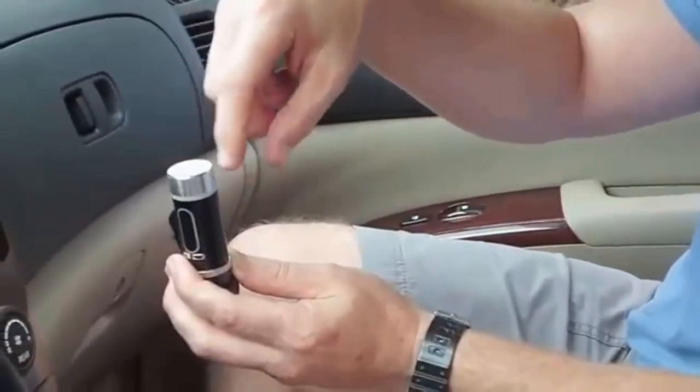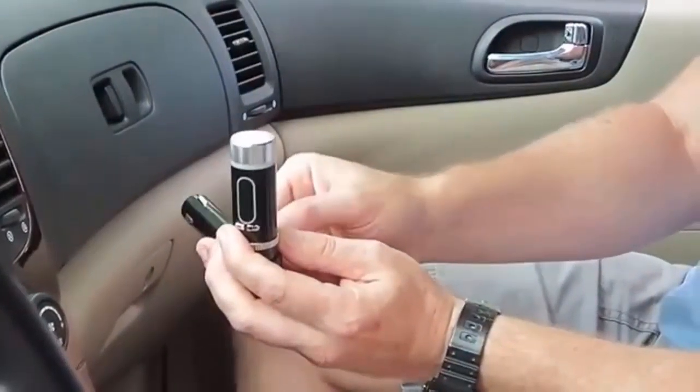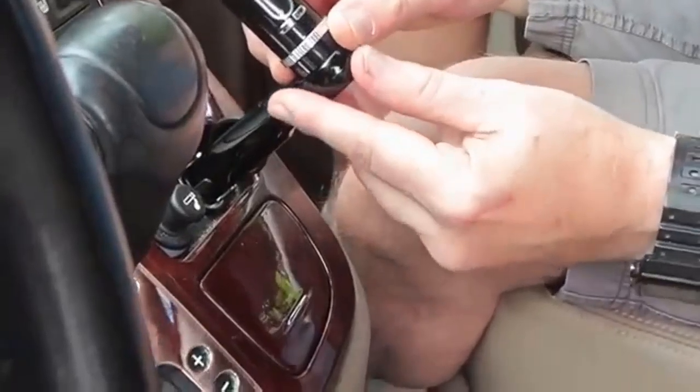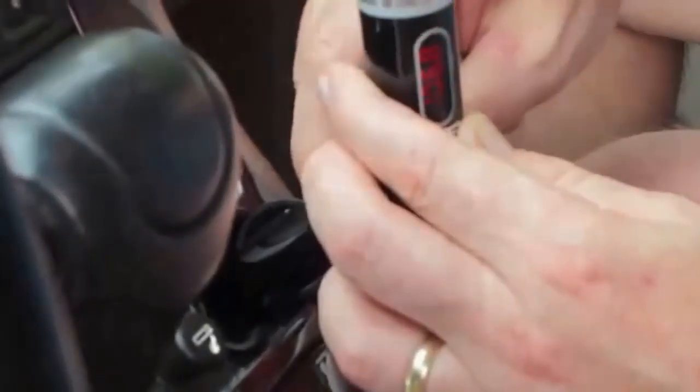When I plug it in, you're going to see how it lights up and interacts with the user so you can know when it's actually functioning properly. This unit has never been paired to any phone, so we're starting from the beginning. Simply go to your cigarette lighter and plug the device in. You'll want to set it up so it's comfortable for you to view. Plug that into your cellular device — I'm just using a lightning cable. You can see it's charging my iPhone 5.